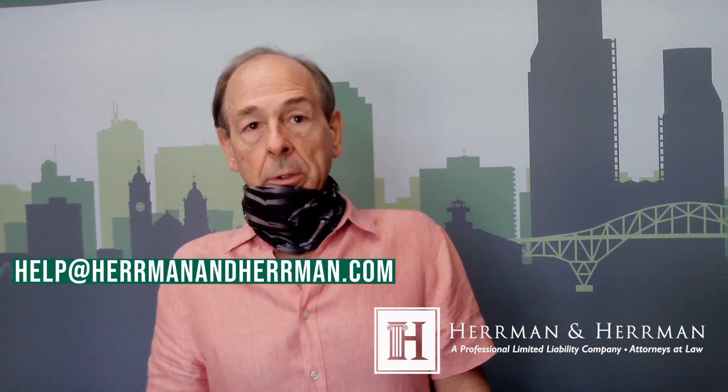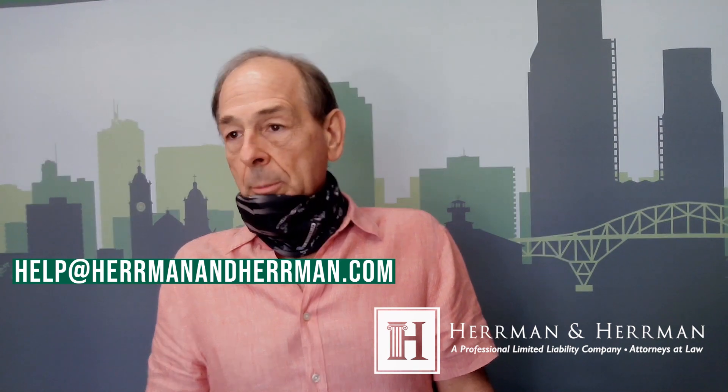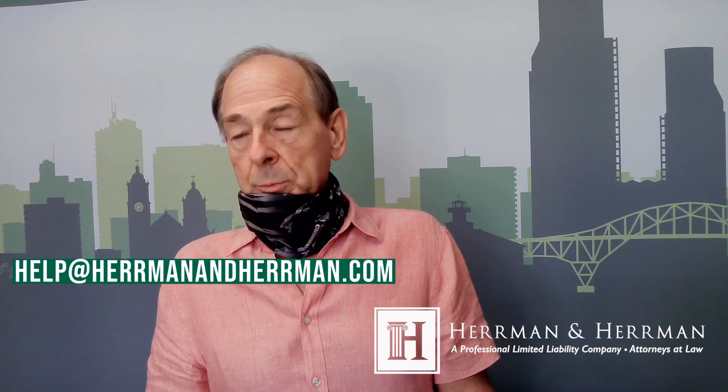But if you have any questions, shoot us an email at help@hermanherman.com, or post on Facebook. Anyway, everybody be safe and we'll see you next week. And I guess that's it.